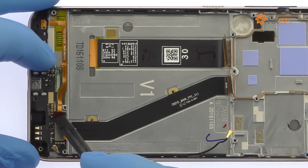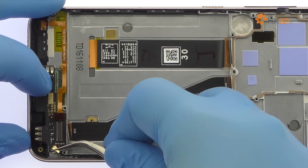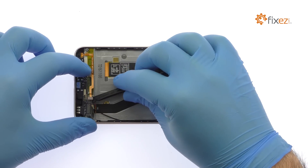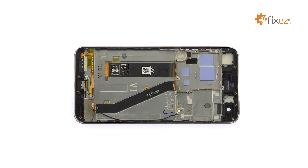Disconnect the 3 cables from the daughterboard. Spudge the HTC Desire 10 Pro daughterboard up from the mid-frame. It includes the micro USB connector, a microphone, spring contacts, and some control hardware.